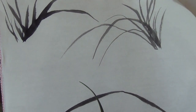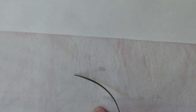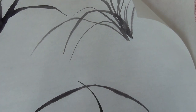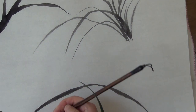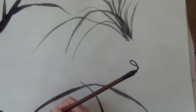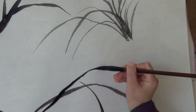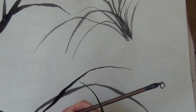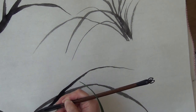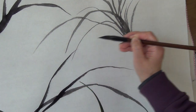Hope you can see it. Same stroke. And then the second stroke — make phoenix eye. The third one, to break the eye.